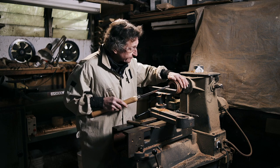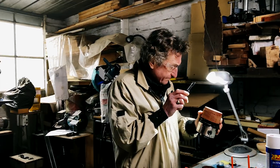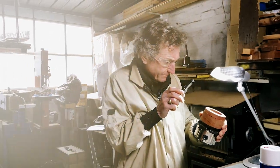I can always build up more of that glue surface if need be. But in the meantime, this looks quite okay.